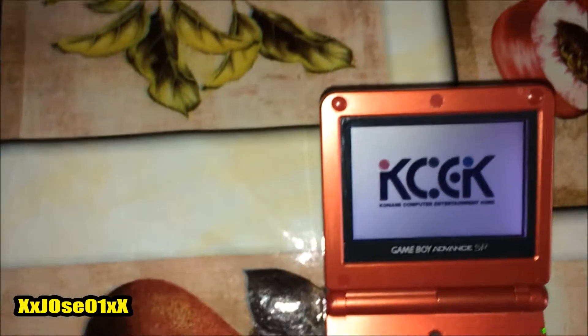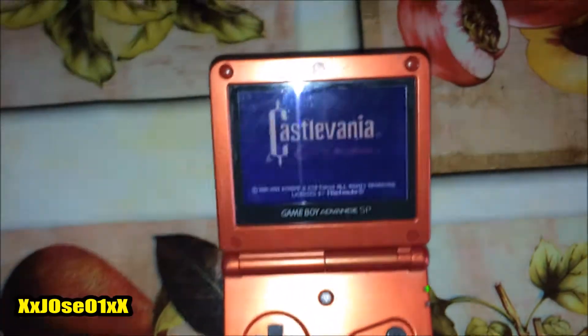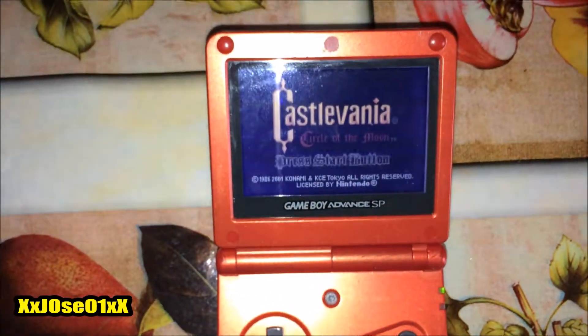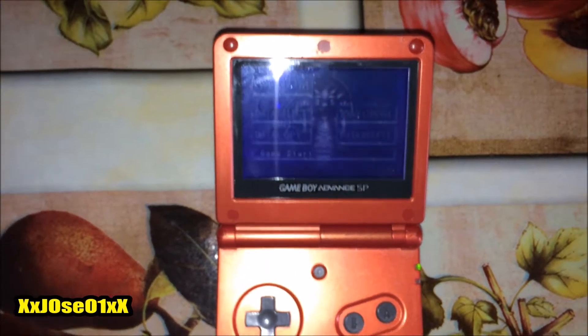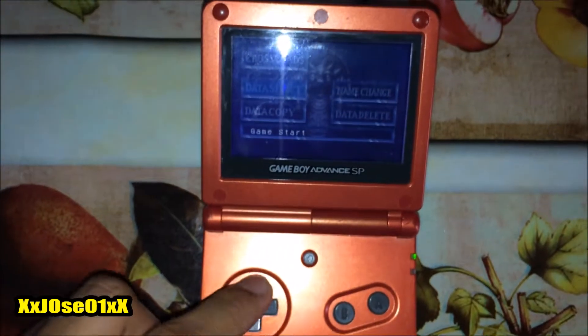By the way, I never played this game. I played other Castlevania games for the Game Boy Advance, but I never played this one, so it's new to me. Let me know in the comment section below if this game is good.